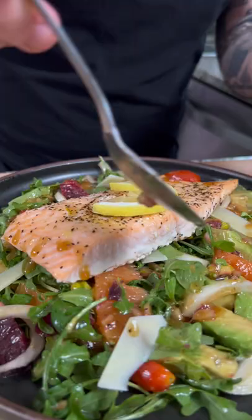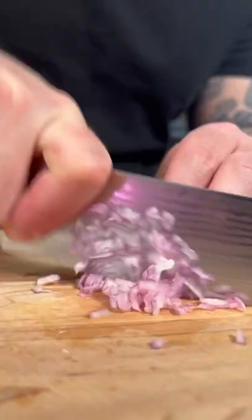The first thing we need to do is work on making our dressing for our salad. To start, we're going to slice two cheeks of lemon and finely mince a half of a shallot.